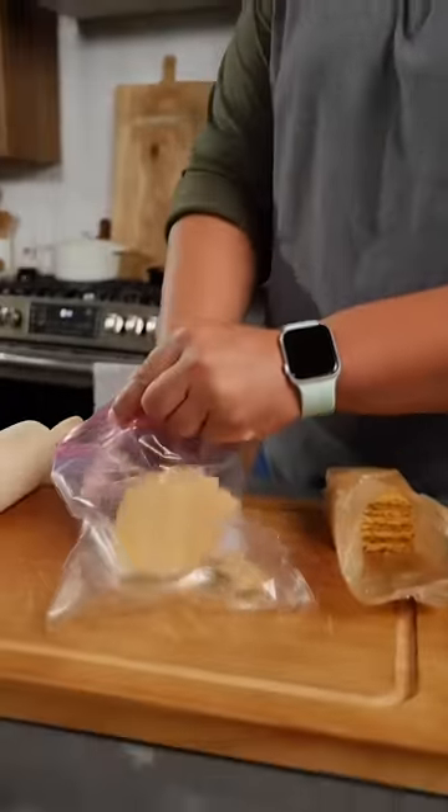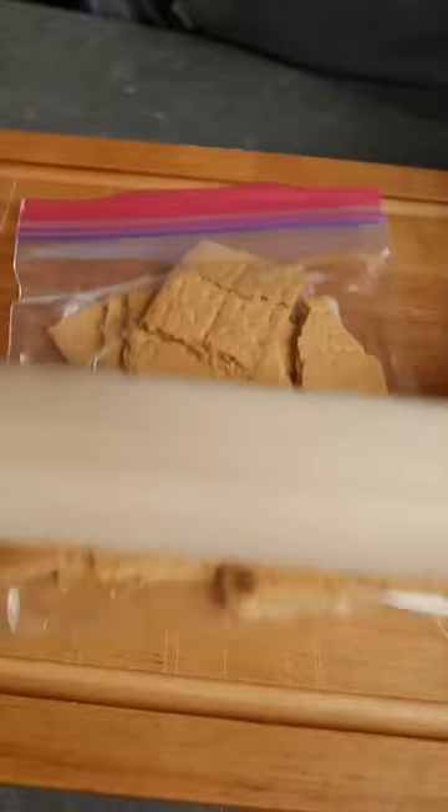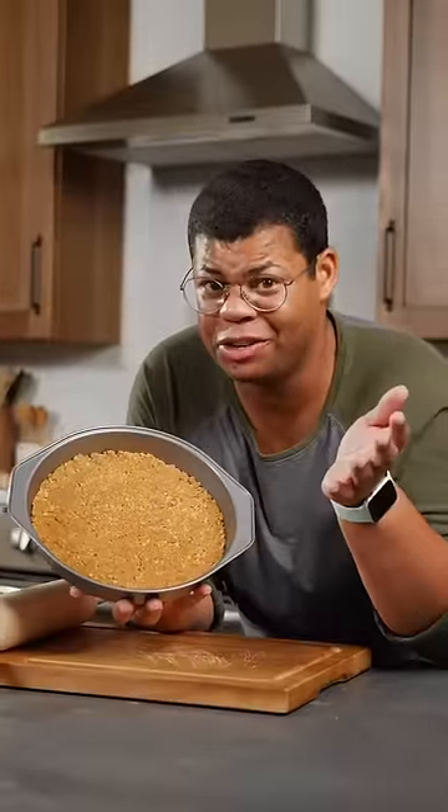I like to keep everything in a zip bag to avoid making a mess, and turn this into cracker crumb crust for a cheesecake — and I didn't need to use a food processor.